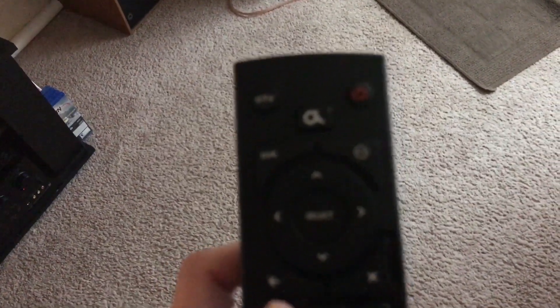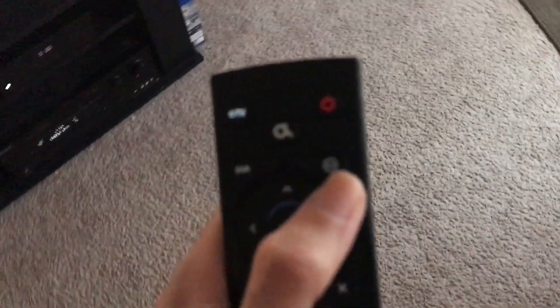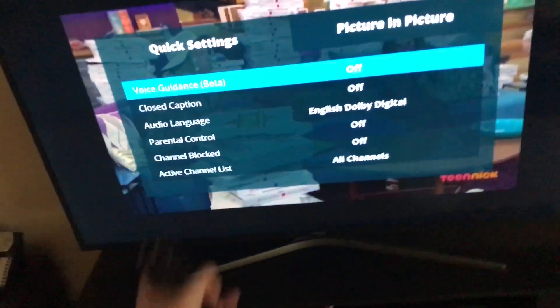Now you want to grab the ALTIS-1 remote, and right here — I'm just going to have to focus — right here is the quick setup button. And you want to push that, and you can see the quick setup menu.